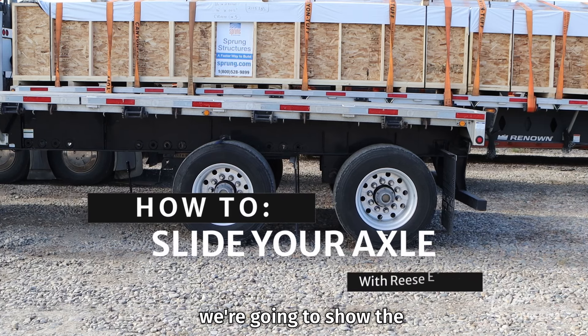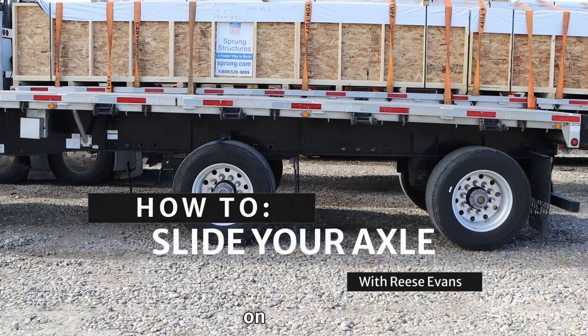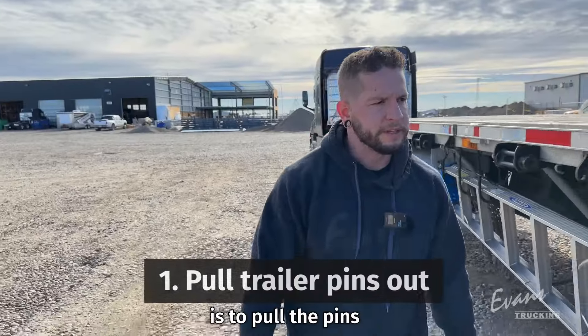In today's training video, we're going to show the front axle sliding forward on the trailer. We're going to start with step one, which is to pull the pins out on the trailer.